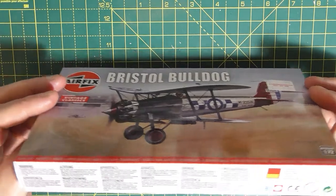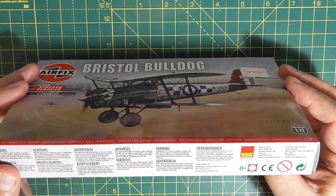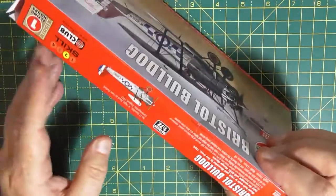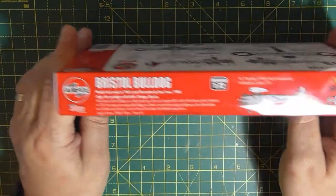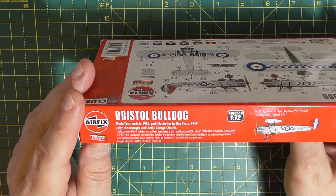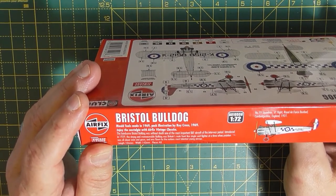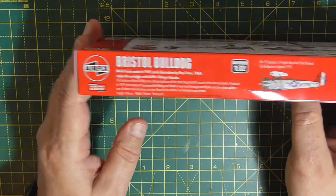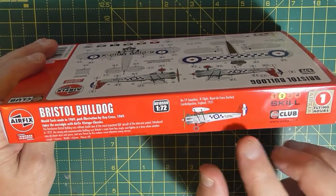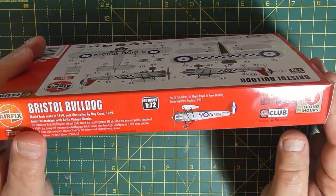Anyway, side of the box - just some warnings in different languages. This was first made in 1969, so I was wrong about the early 70s. It says, 'Enjoy the nostalgia with Airfix Vintage Classics.' You only get one marking option, which is from Number 19 Squadron, Royal Air Force Duxford in '31. Maybe that's where I got the 31 from.